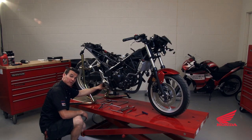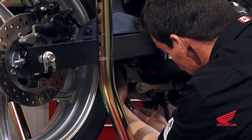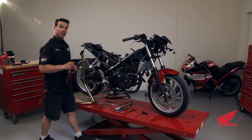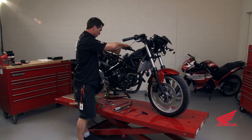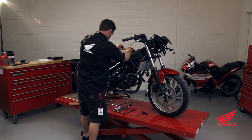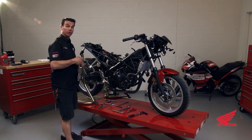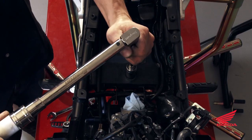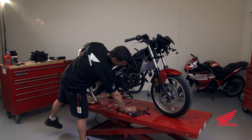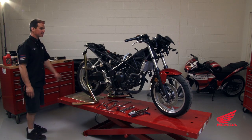The link mount and the lower shock mount get torqued to 55 foot-pounds. Then we do the upper shock mount, and that'll get torqued to 27 foot-pounds. Now that your upper shock mount is torqued, we'll get it off the stand and get that bike safe again.